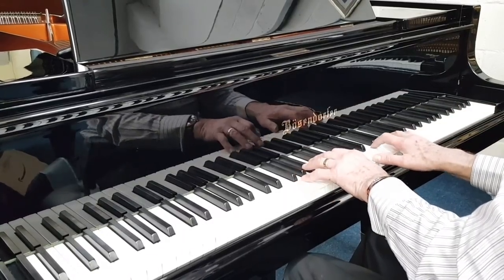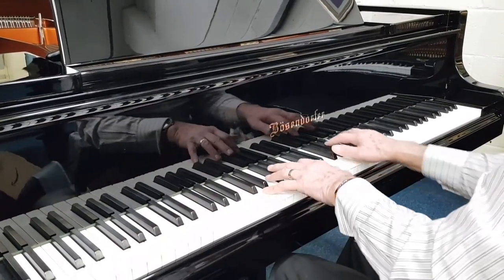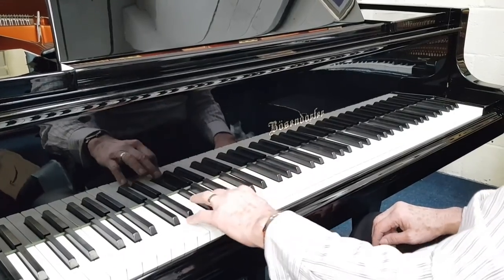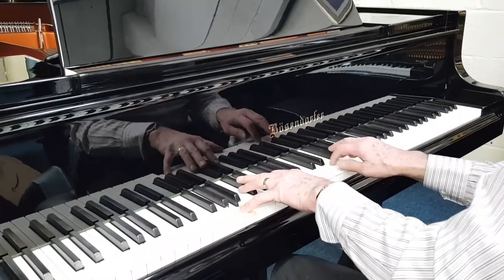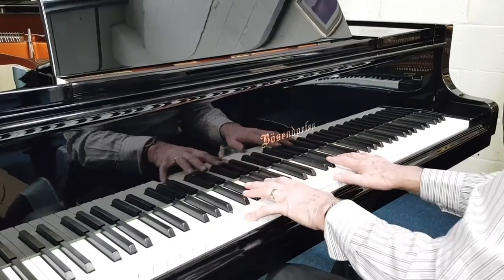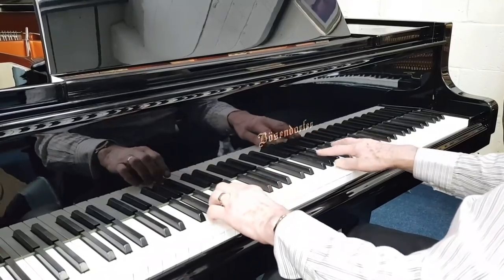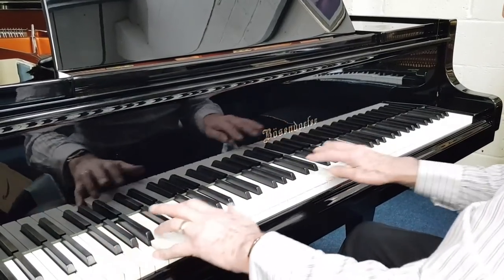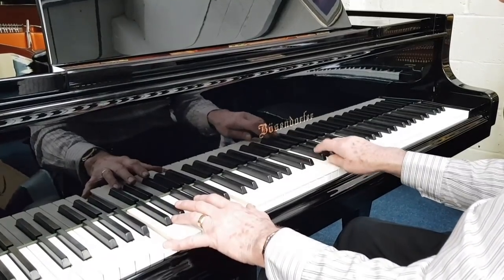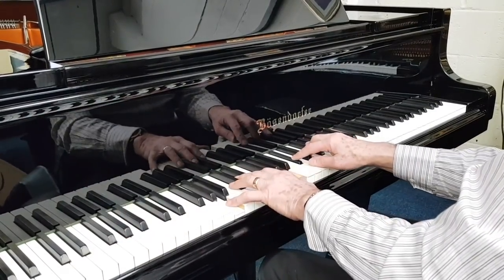We've reduced the action weight slightly by lubrication. We need to voice the piano — those are the two main technical things — along with very fine regulation as well. That's a very, very fine piano. Touch is very controllable.